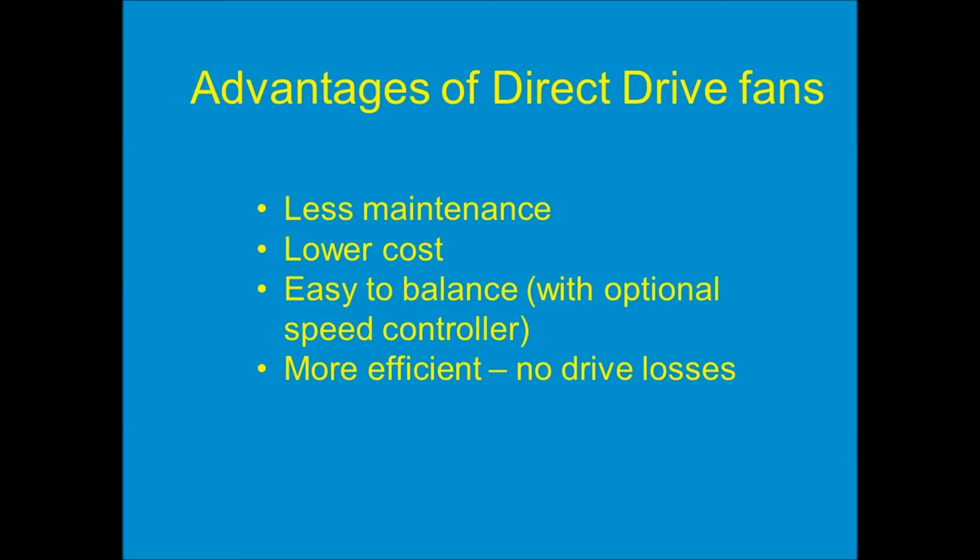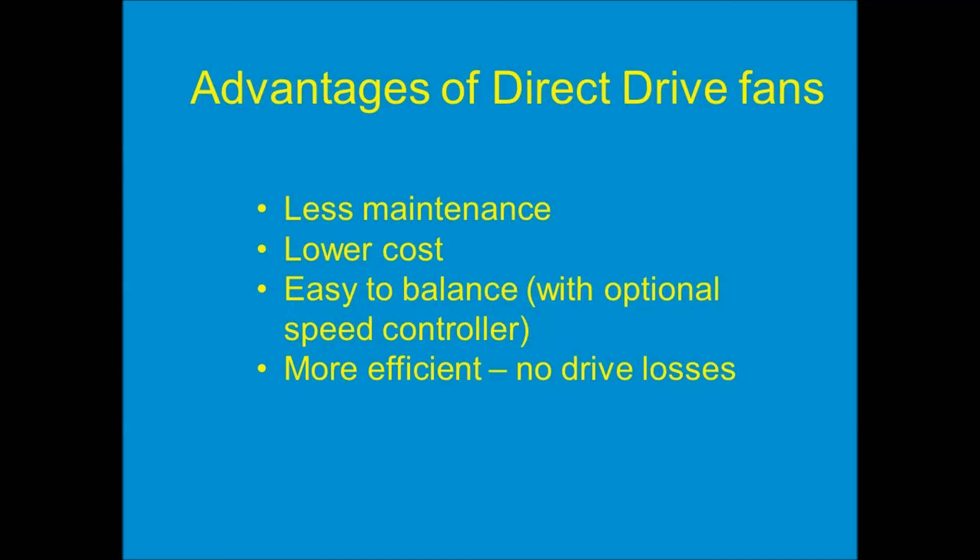Direct drive fans are also more efficient — there are no drive losses or belt losses. With a belt drive fan, the motor has to output more horsepower than what the impeller actually needs, because some energy is lost to friction between the pulleys and the belt. For example, if a fan impeller needed 1.9 brake horsepower to get the proper airflow, the motor might have to output 2.1 brake horsepower because 5 to 10, sometimes up to 15%, of the energy is lost in that drive assembly. Switching to a direct drive fan saves 5, 10, 15% on the electric bill — it's much more energy efficient.